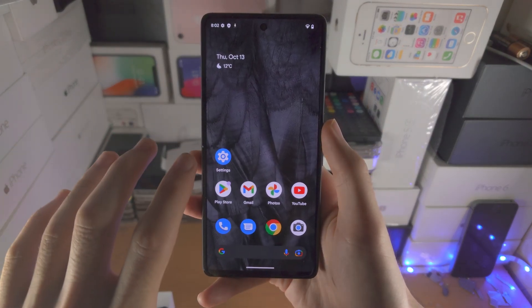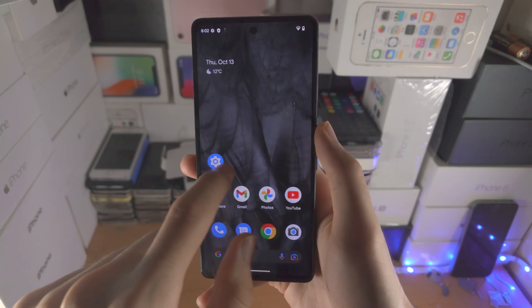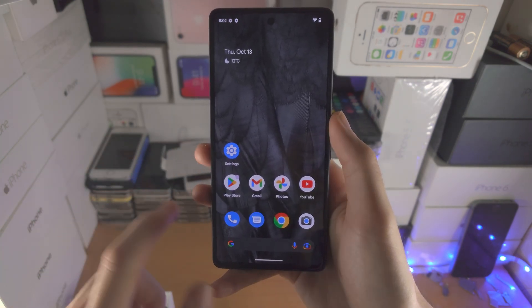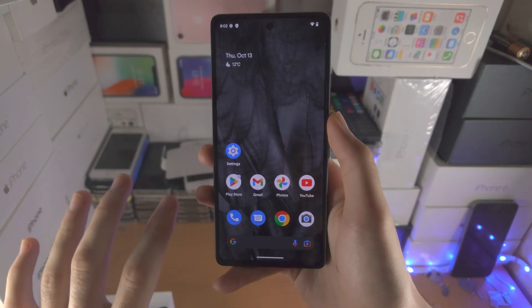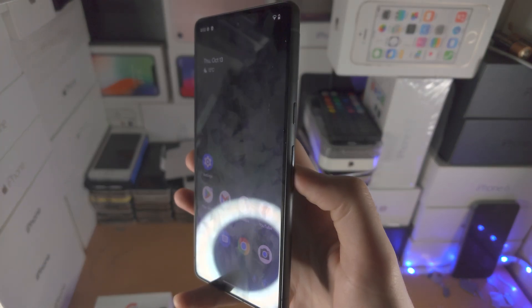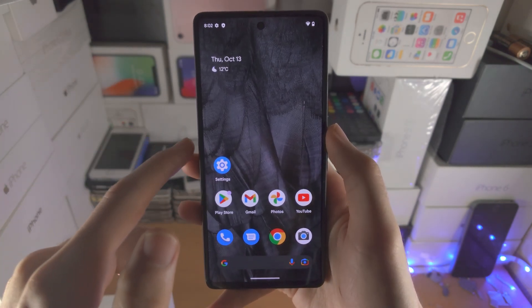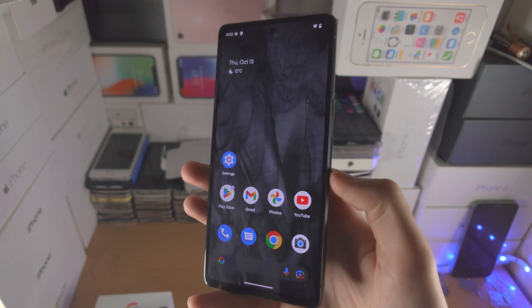Welcome everyone. You may have a Google Pixel 7 and it's not responding to touch. You can see when I swipe it works, but in your case you swipe and nothing's happening. You click the power button, the volume keys — nothing is working. The solution is we need to initiate a force restart.